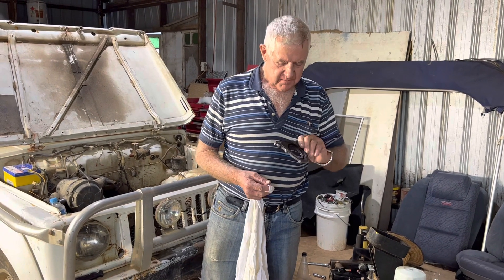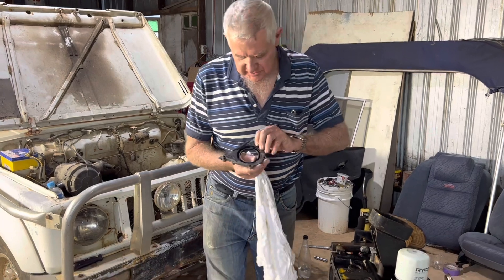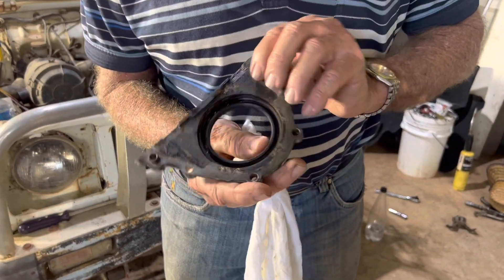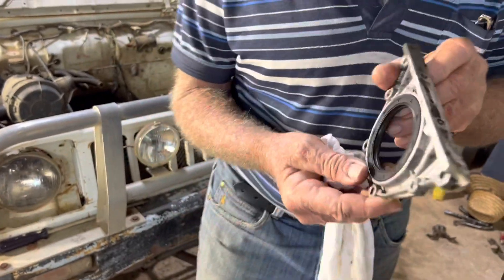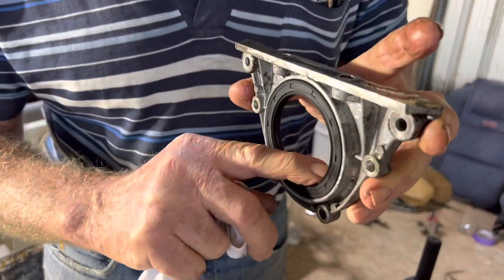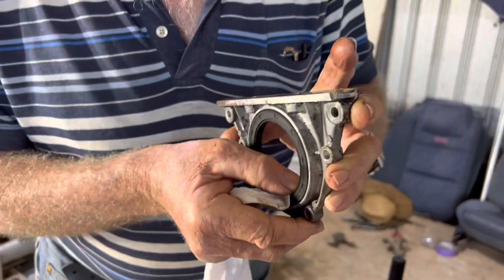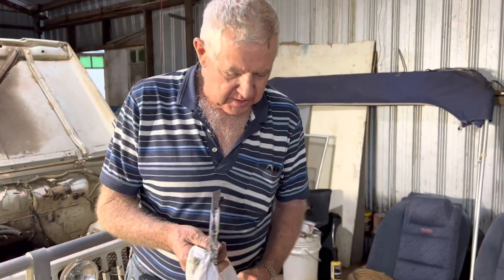Just got the rear main seal here in my hand, we'll probably replace it. It's still soft — it's done 145,000km, so it is starting to get a bit broad where it runs on the crank, starting to get a bit of wear on there. But it is still soft; sometimes they go hard and crack and then there's nothing you can do with them.